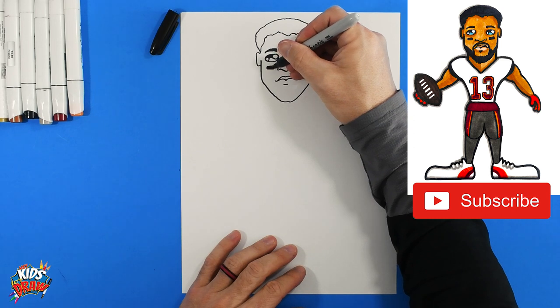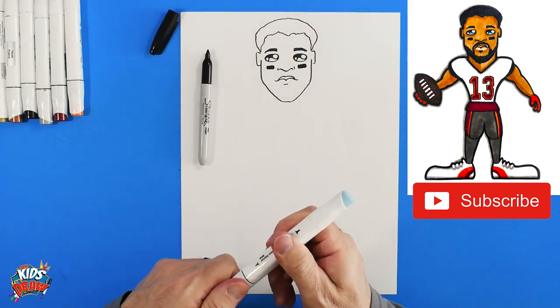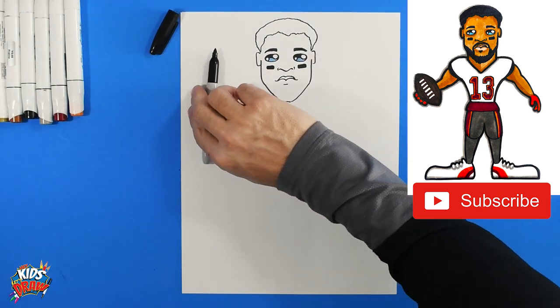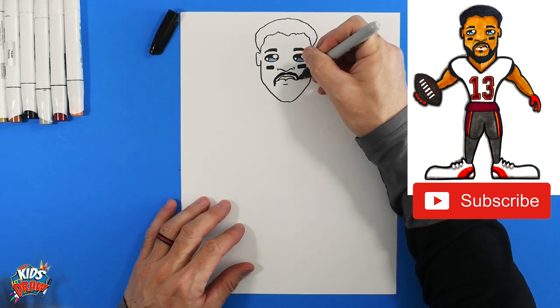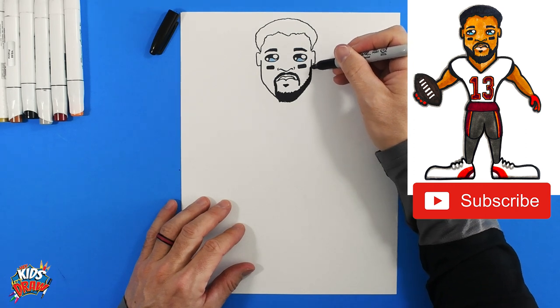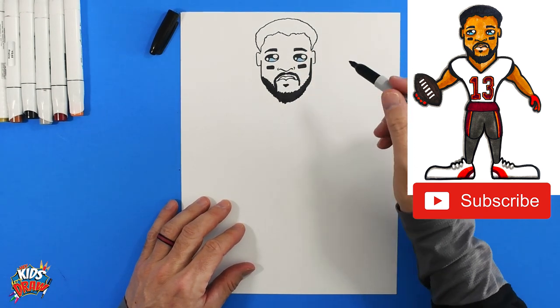Mike Evans has these big eye black stickers to keep the reflection out of his eyes. Let's get our light blue marker and color the inside of the eye blue — this is the reflection of the stadium lights or sky off Mike Evans' eyes. Now Mike Evans has a big beard, so we're going to bring this mustache down. It's got a mustache that comes down, a little chin beard, and it comes down all the way — scribble up and down along the jawline to make the beard show. You can even do some bumps outside to show little whiskers.